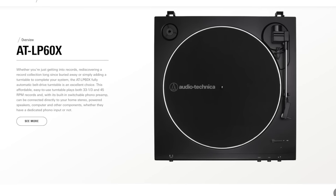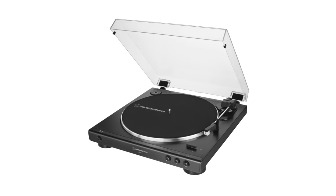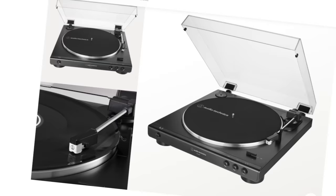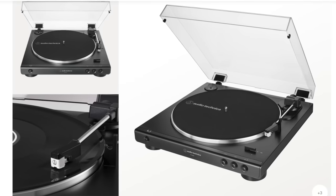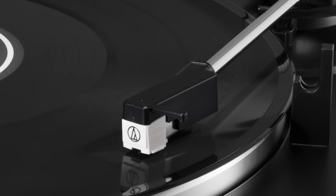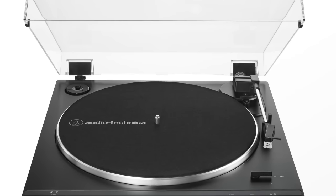Number five on my list is the Audio-Technica LP60X. The LP60X is a fully automatic belt-drive turntable that has proven to be an extremely popular entry-level record player. With a retail price of about $120, it presents an affordable opportunity to get into the world of vinyl. It's a no-frills, easy-to-set-up, easy-to-use turntable for the novice record collector, and as a bonus it comes with a built-in switchable phono preamp. This means you can plug the LP60X into any home stereo or set of powered speakers and you are good to go.